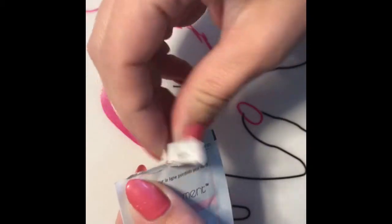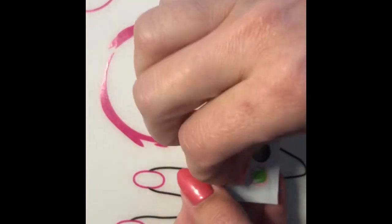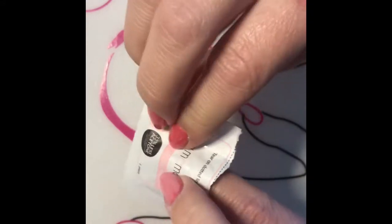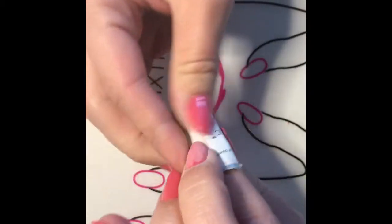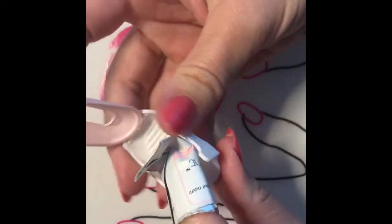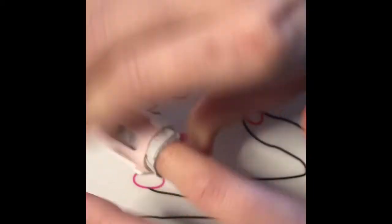So you just simply tear it across the top and you're going to take off this sticky right there. This is all sticky here and you're just going to simply put your nail in like that. Make sure the pad is on the top of your nail and just fold it over. Then I like to use our remover clips — they just help hold the pad in place a little bit better.